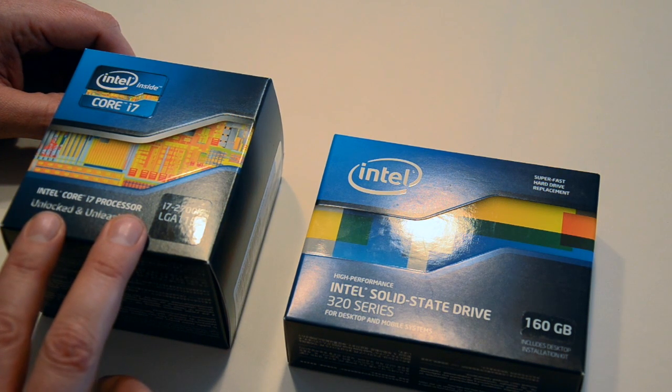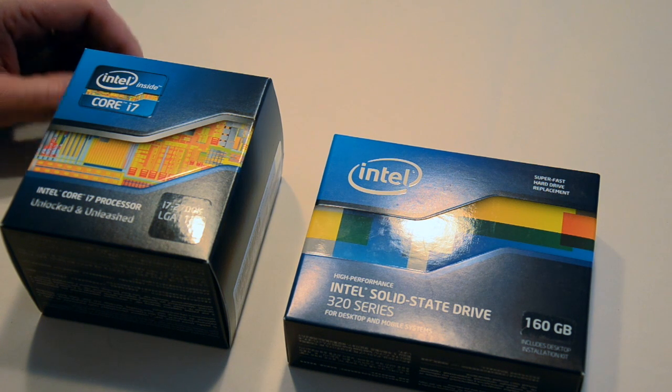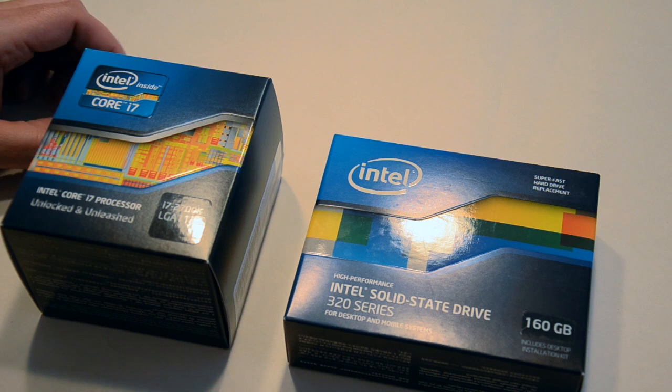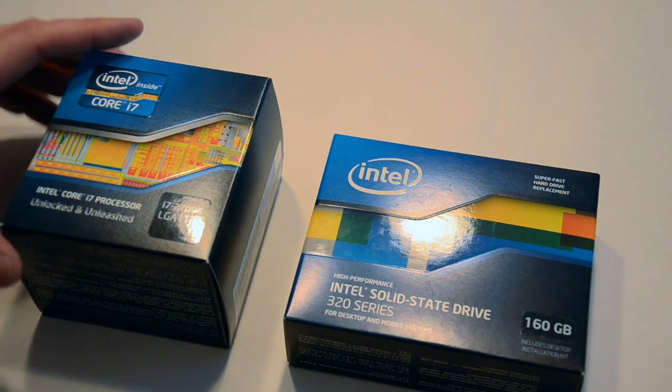And we have the Intel Core i7 — I got a 2700K. They're more expensive, but there was a good deal on this. You can certainly go for a 2600K and not see a big difference in performance. Both can be overclocked — they're unlocked processors. Anything with the K is an unlocked processor.